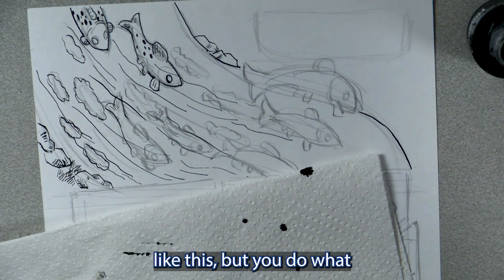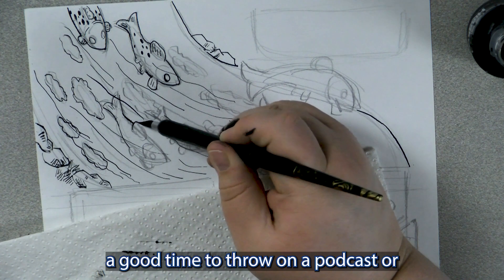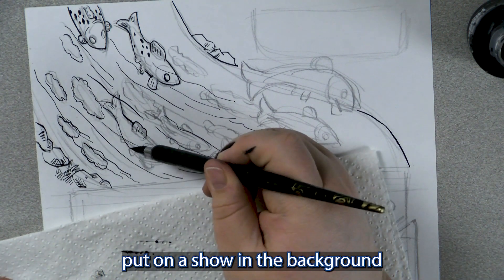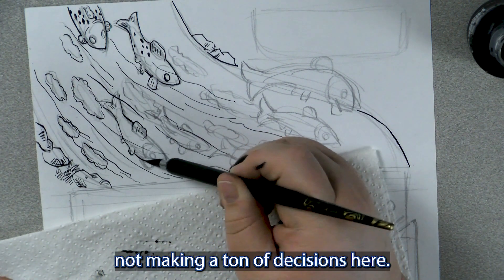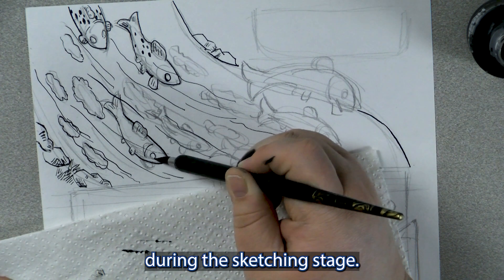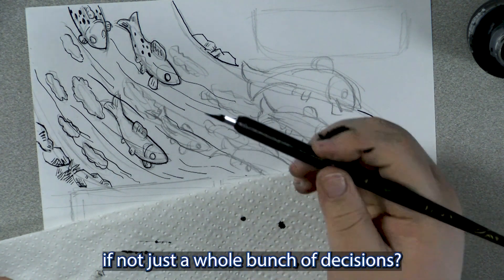Inking is a good time to kind of turn your brain off and just vibe. I don't normally work in silence like this, but you do what you got to do. It's a good time to throw on a podcast or put on a show in the background, because you're actually not making a ton of decisions here — you've already made a lot of those decisions during the sketching stage. And what is art if not just a whole bunch of decisions?